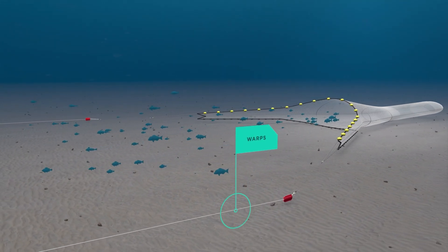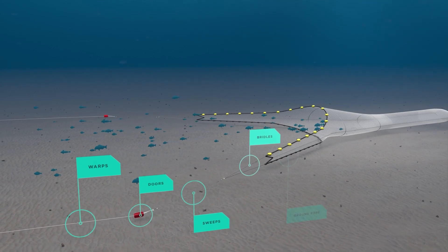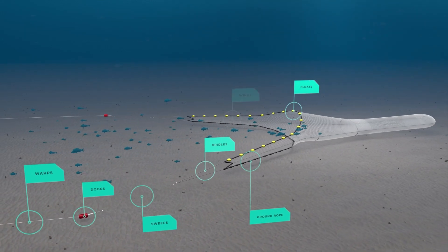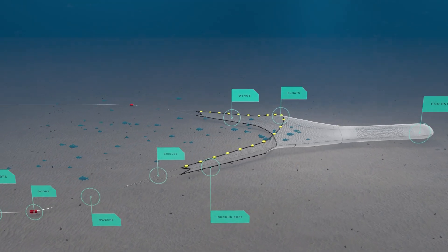There are warps, doors, sweeps, bridles, the ground rope, floats, wings and the cod end. Let's dive into what each of them do.